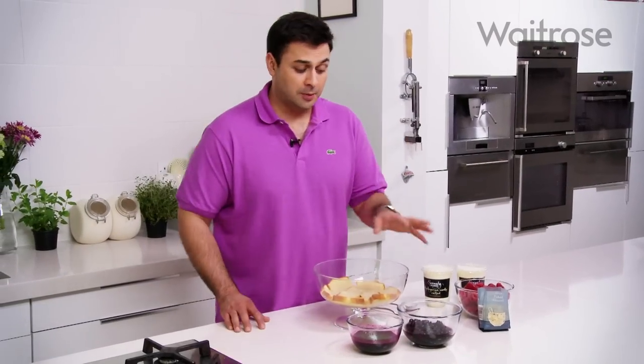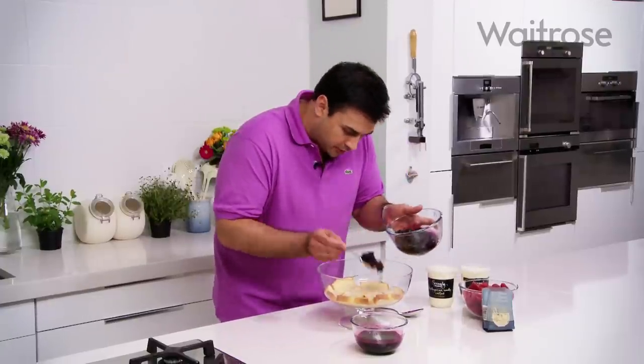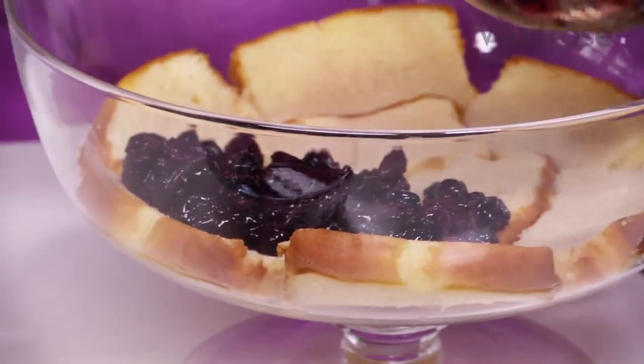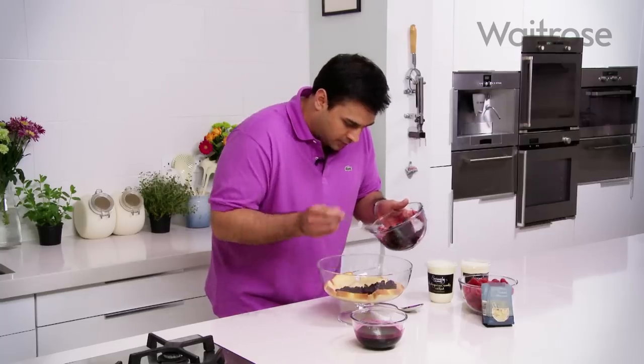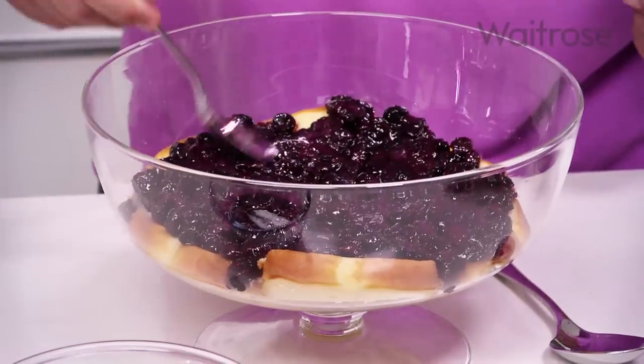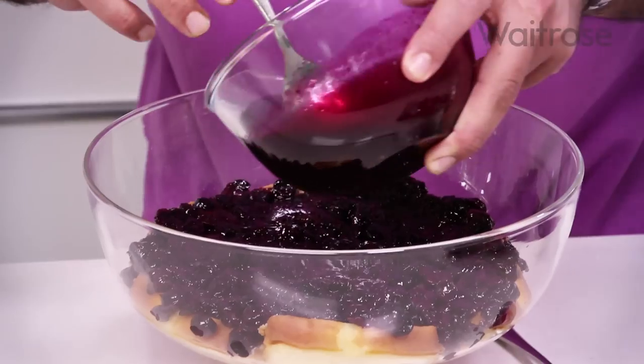I've cooled and chilled my blueberries and the syrup, and now it's time to assemble our trifle. Starting off with the blueberries, I'm just going to spoon those over the Madeira cake — just spoon those on and sort of spread them round. And now I'm going to pour over that reduced cooking liquor.